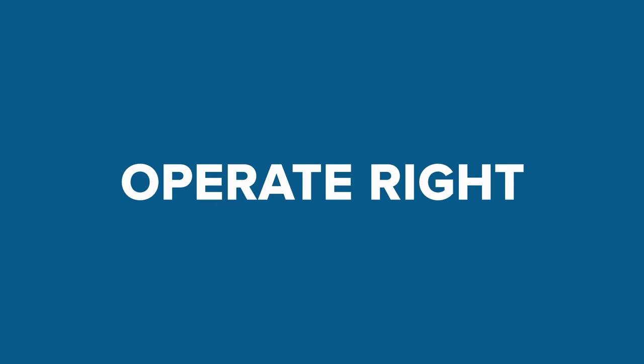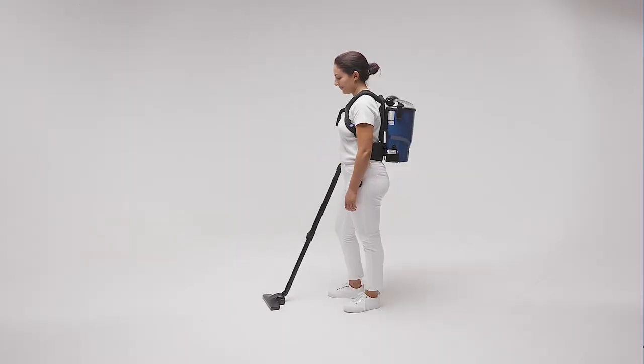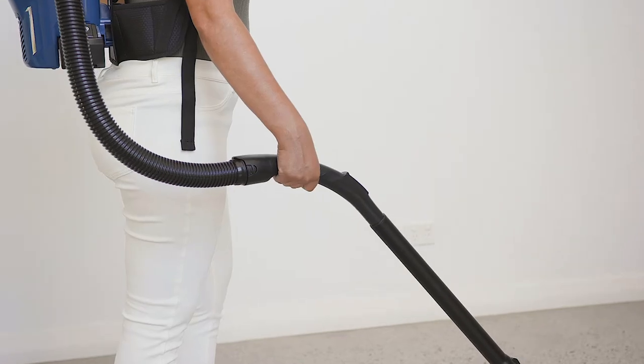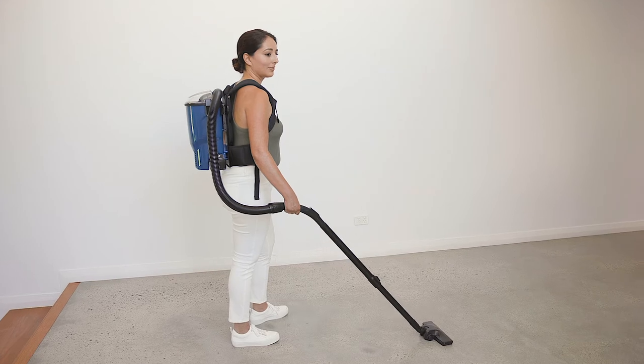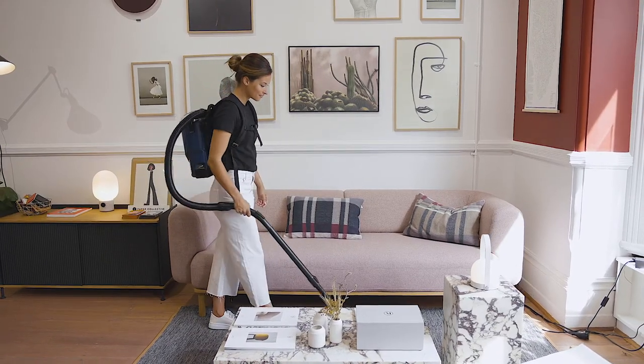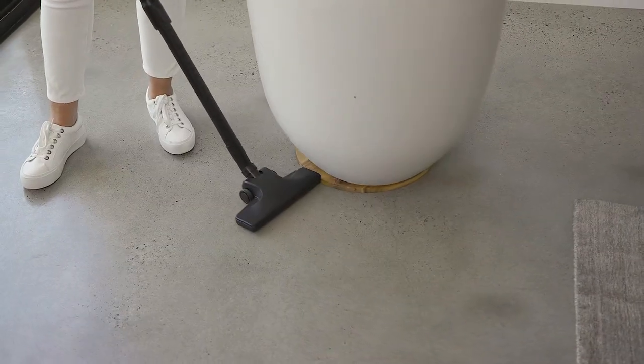When vacuuming, follow these simple principles. Stand in an upright position with no leaning forward. Hold the handpiece parallel to the floor at a comfortable arm's length. Use easy underarm swinging motion when detail cleaning and short dabs when spot cleaning.